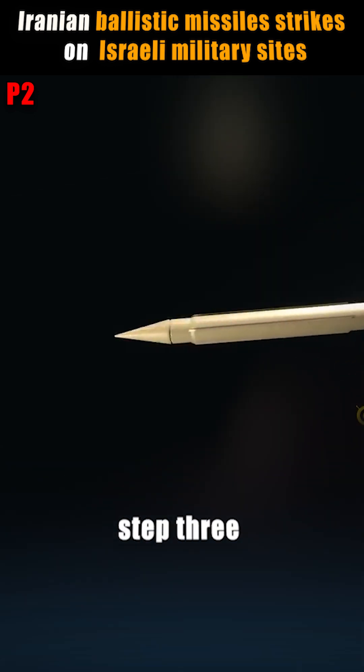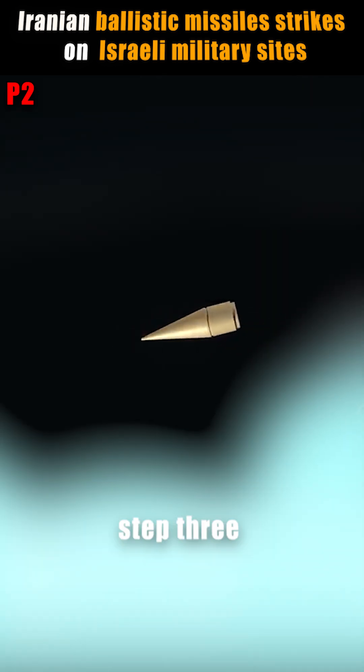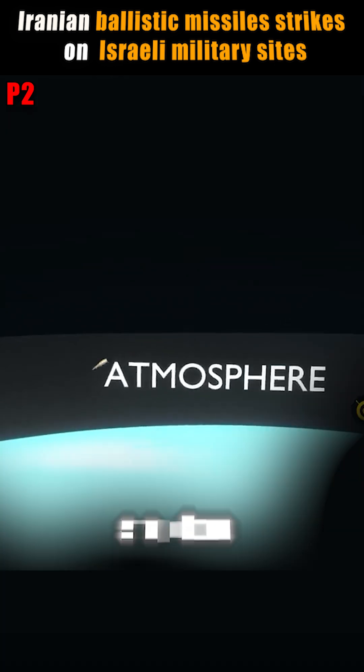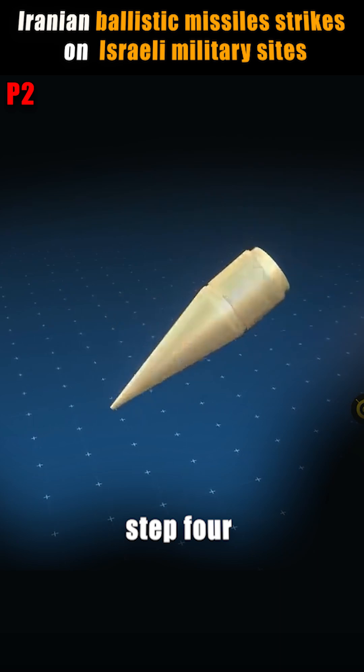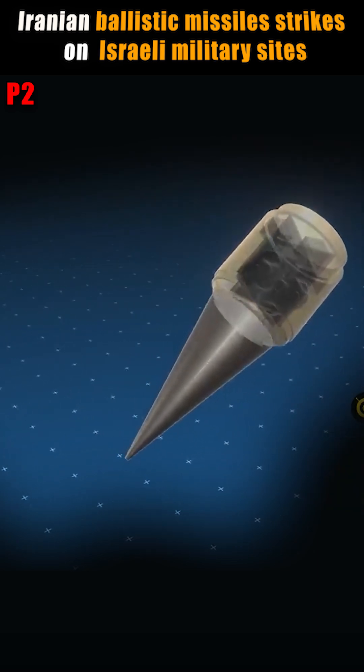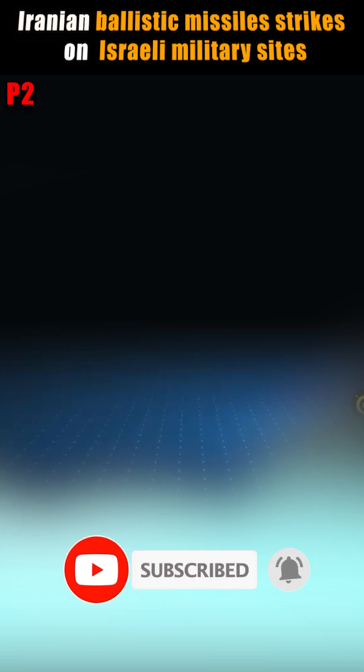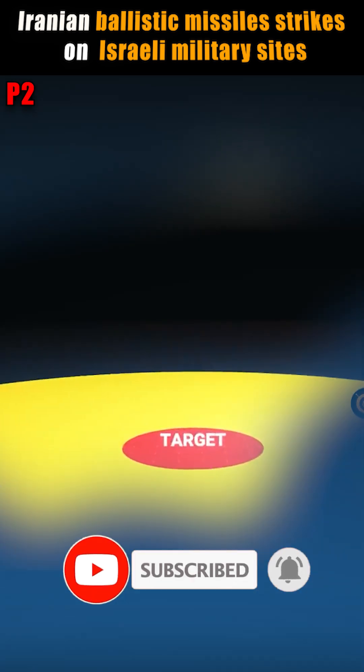Step 3: The warhead payload separates from the rocket that carried it aloft and re-enters the atmosphere, descending towards its target. Step 4: The missile can carry a single or multiple warheads depending on the variant. The warhead separates from the single-stage rocket after it has traveled about more than half the distance to its target.